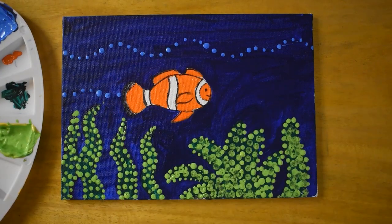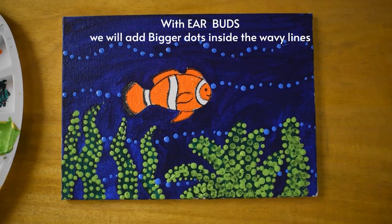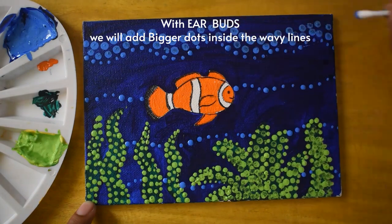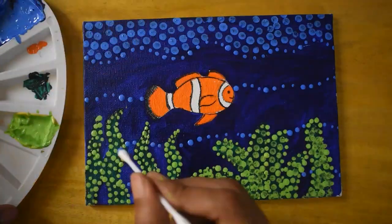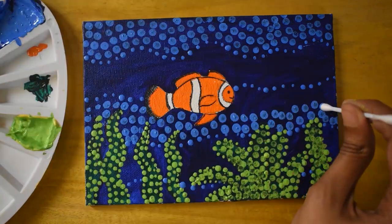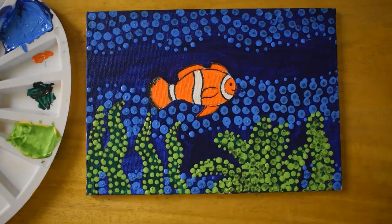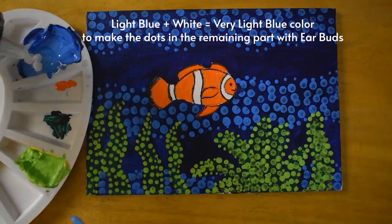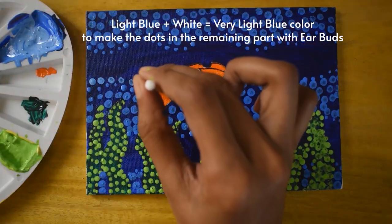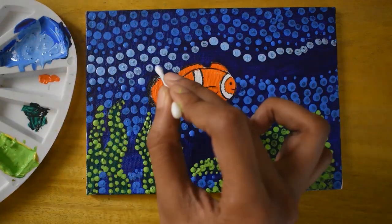I'll be using earbuds to add some dots over here. You can make bigger dots or smaller dots of your own choice — you can also make the dots a little random, not a problem. Now in this same color I'm going to add more white to make it a little lighter, and with this I'm going to make more dots. You can see the difference between the colors.